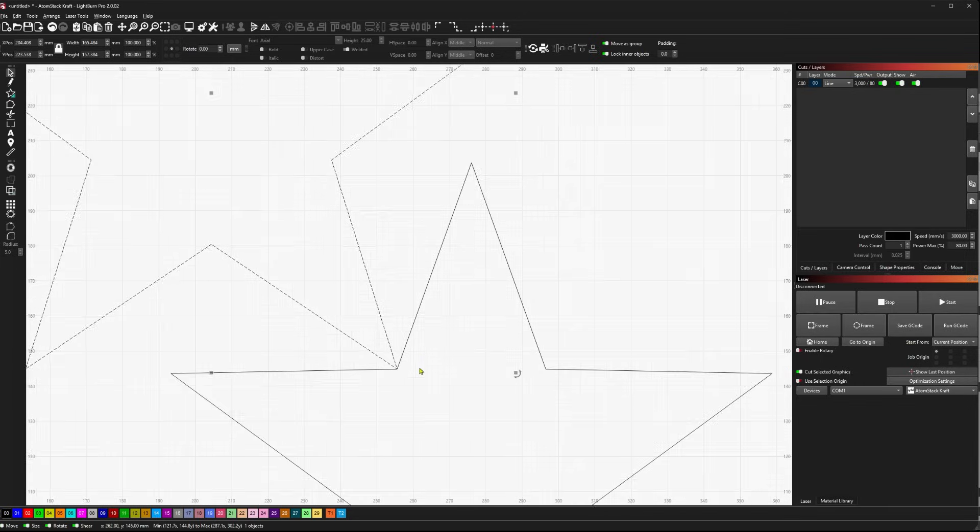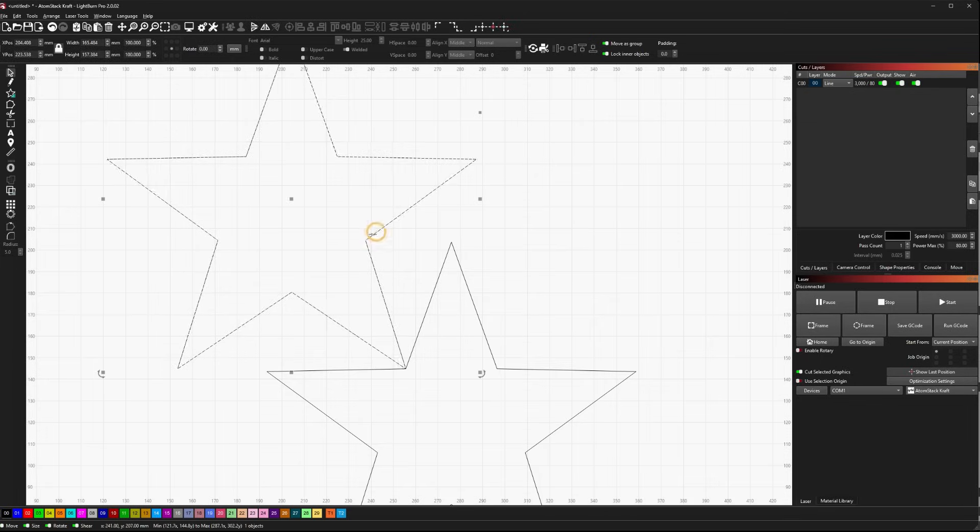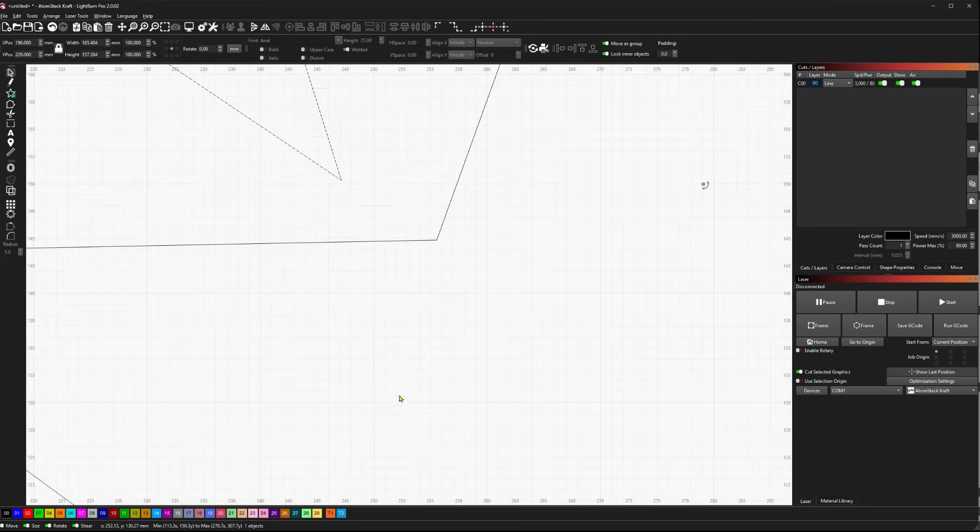And if I hold Alt — same thing, it's just a little bit more snappy. So that snapped exactly where I want. What I couldn't accomplish by just moving things around randomly, I can accomplish simply by grabbing from the corner once my cursor changes, and snapping to the next available corner.